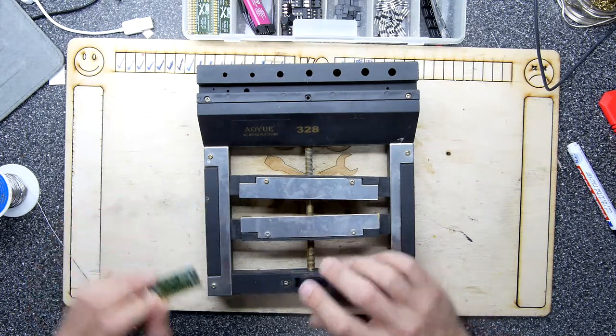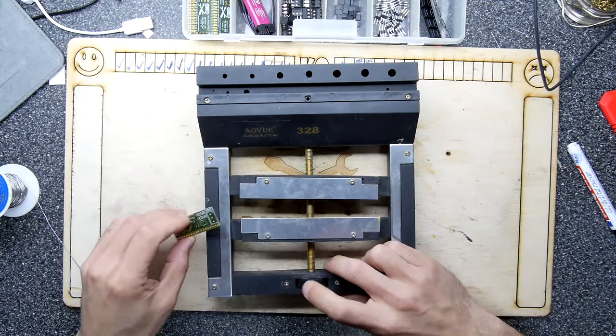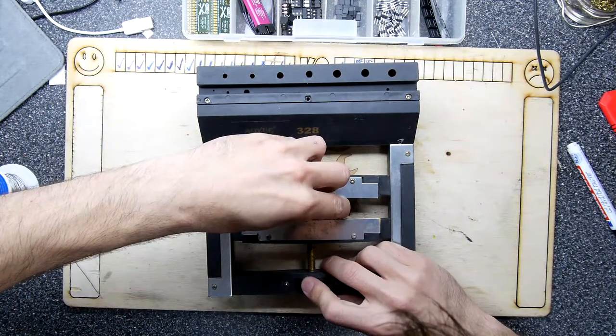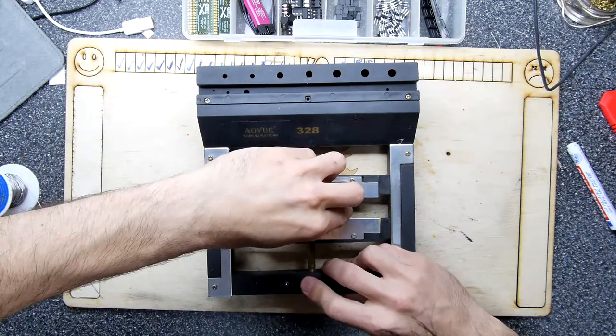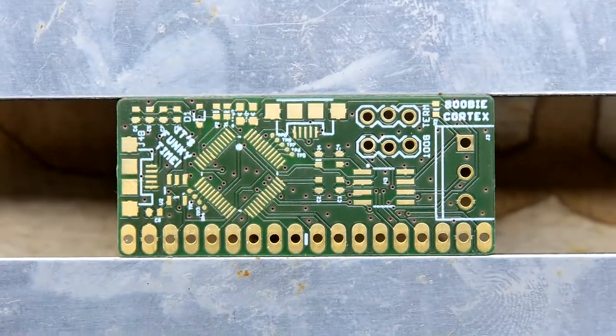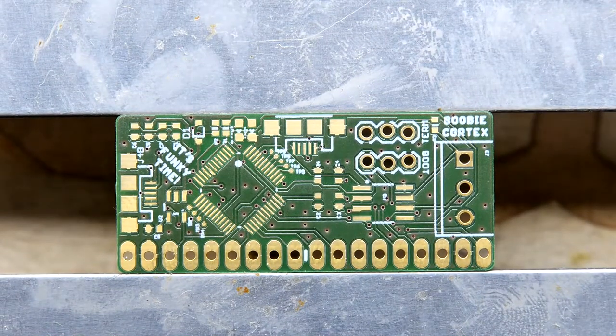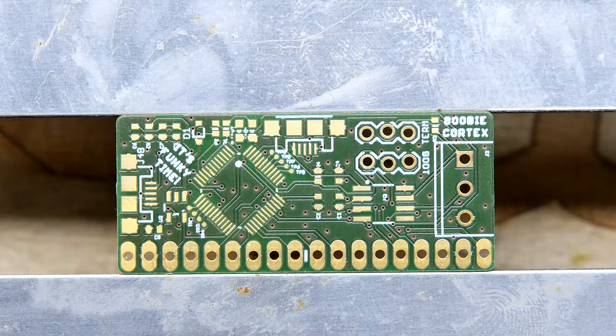I'm not sure how you're supposed to put the PCB in, but we've got it clamped into our working platform. I'm going to have to zoom right in. There we go - the Booby Cortex. Looking at the diagram to my left, I think the most effective use of our time today is probably to put down the power circuitry. So I'm going to start with the voltage regulation and the voltage regulation components.